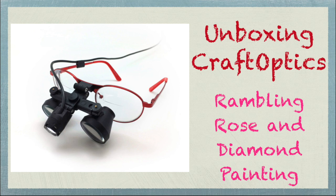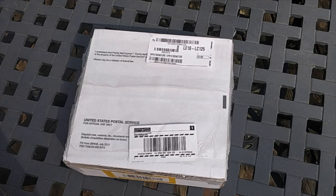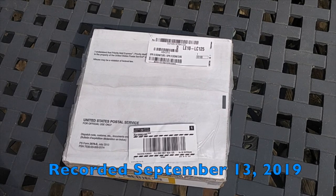Well hello everybody, it's Rose and I am coming to you from London, Ontario, and I have a different kind of unboxing today.